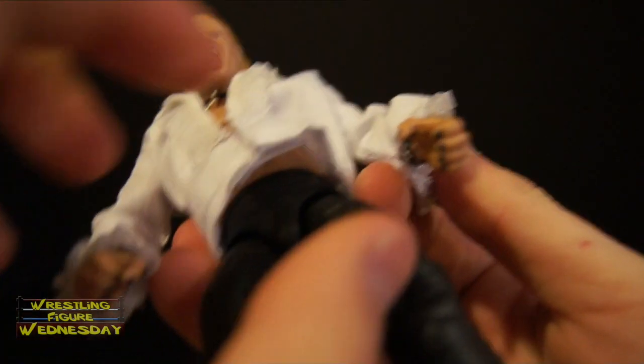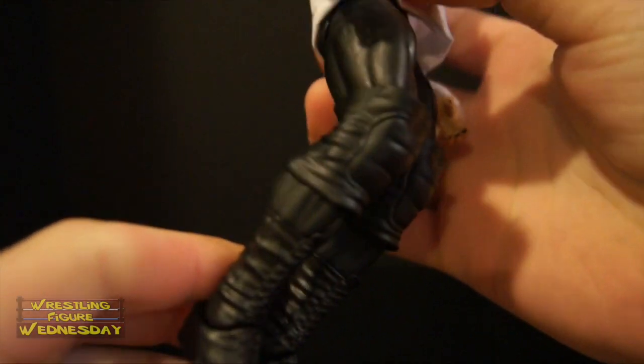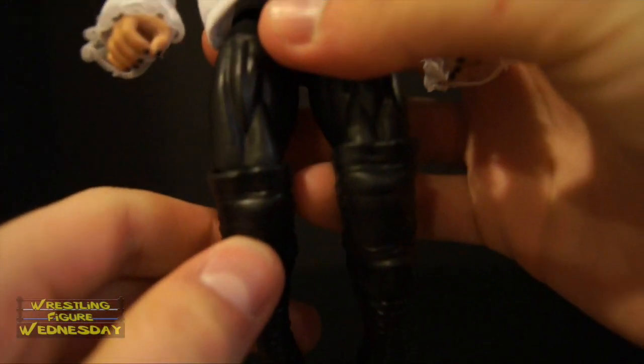That's awesome. He has his swivel waist joint, the typical Elite ball jointed legs that go outward as well as up and down, and he has the swivel thigh joints — though I'm not sure if mine move anymore because of the paint, so I'm not going to force it. He's got his knee pads, typical double jointed knees. I'm not going to force any of the articulation since I'm not sure how the paint holds up. And then he has his swivel boot joints and the typical ankle joints, but mine have stiff ankles like all the current Elites have.